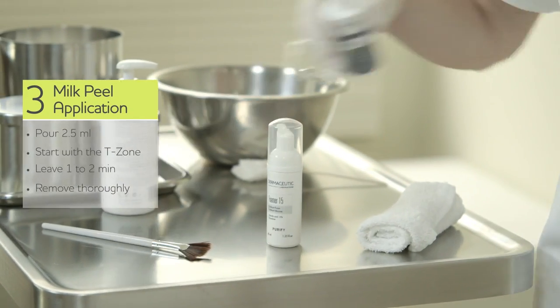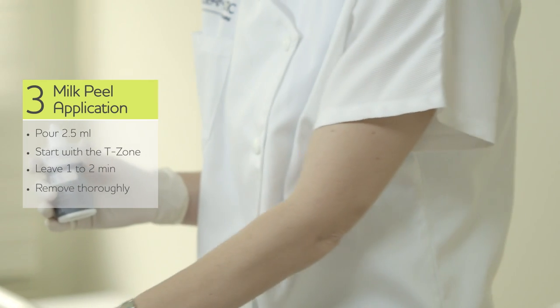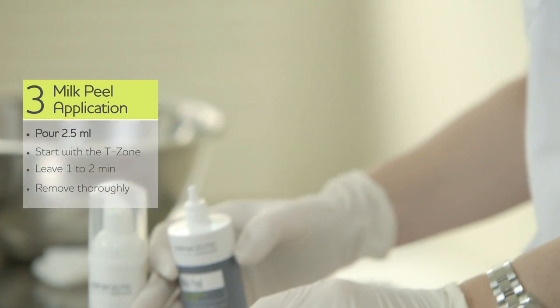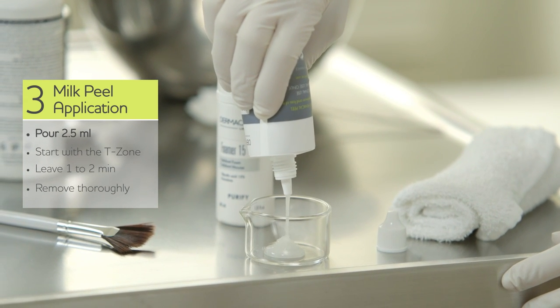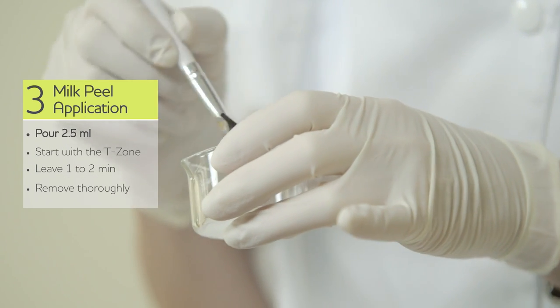After removing Foamer 15 and drying the skin, we are going to apply milk peel. You need for the full face 2.5 ml — that is about the size of 2 euros. You see this is not fluid; it's rather like a gel. Milk peel you can apply with a brush.